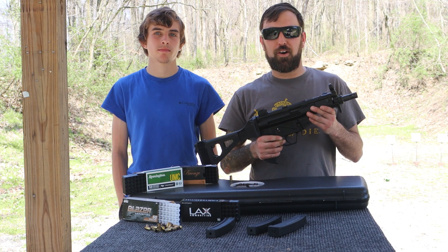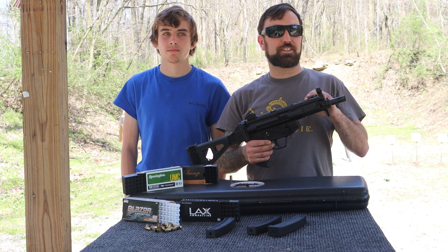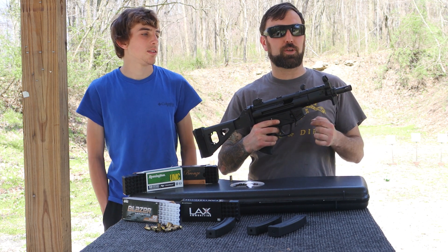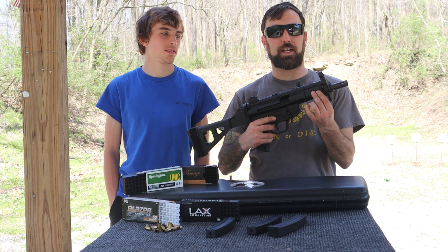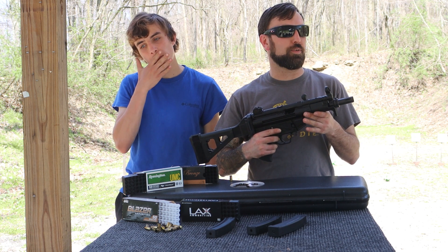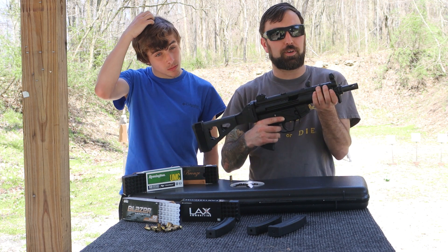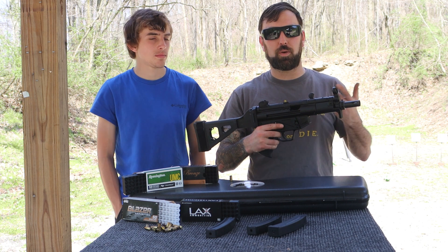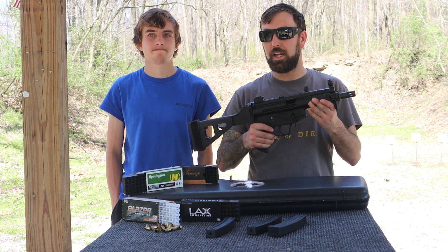Final thoughts on the AP5-P — the shorter barrel is really nice. I did end up having to put gloves on behind the plastic handguard, as it got pretty warm running 200 rounds through it. The handguard is nice, you can put your hand right up in there, but my pinky was exposed and getting warm. Both of us had to put gloves on today.